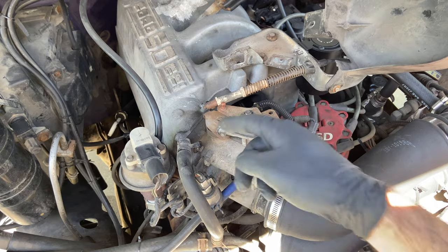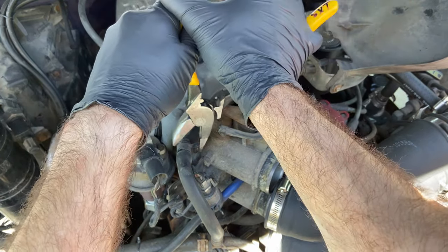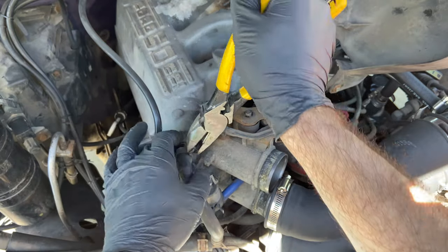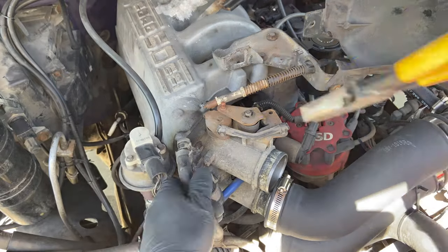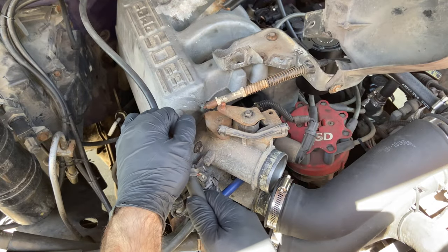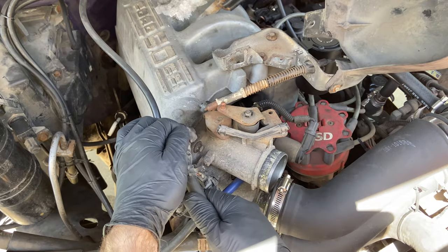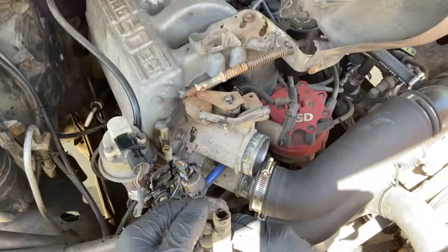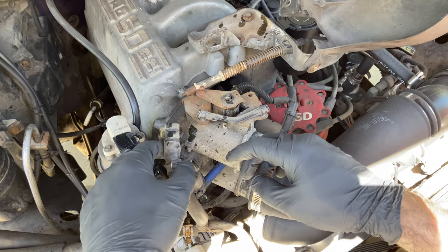Next we'll start disconnecting some of the hoses. There's this one right here, and using a set of linesman's pliers you'll want to work it back. They can be a little tough to get off so you'll just have to kind of pry around it. There we go — that one's got a little bit of coolant in it, so just make sure it kind of stays up there.